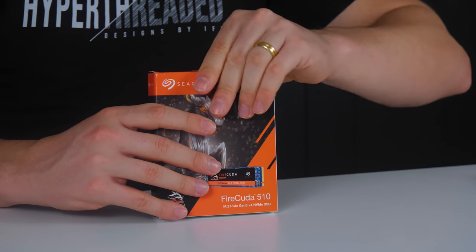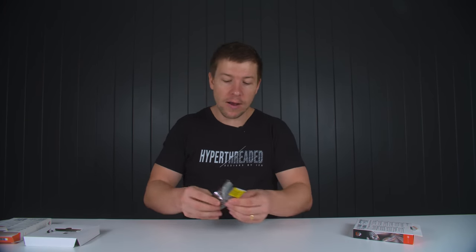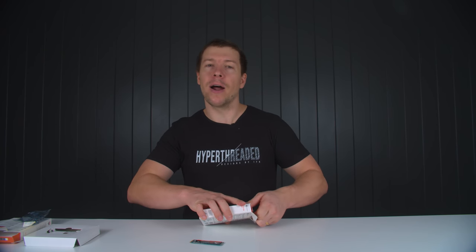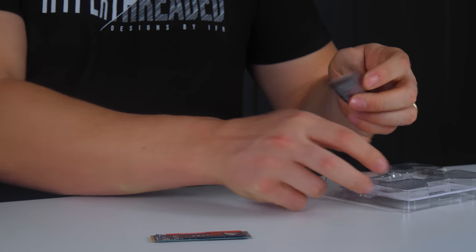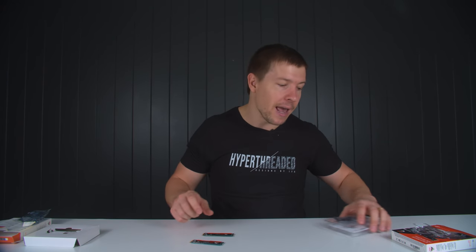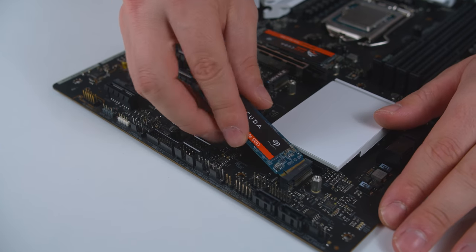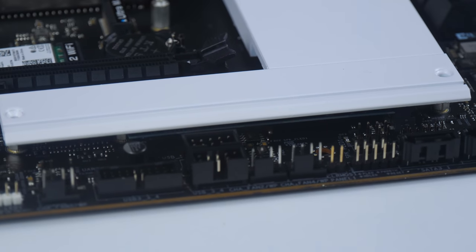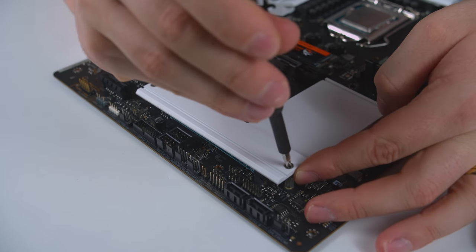For his son's system I've gone with two NVMe drives. The motherboard has one Gen 4 slot, so I want to install a Gen 4 drive there for Windows — a Seagate FireCuda 520 with one terabyte of storage. We know he's an avid gamer, and games take up a lot of space, so we're also adding a Gen 3 drive with two terabytes. The FireCuda 520 Gen 4 has read and write speeds of 5,000 megabytes per second — over 10 times faster than a regular hard drive — making boot times for games exceptionally faster.